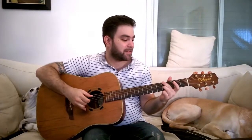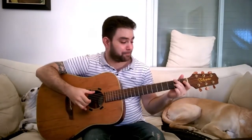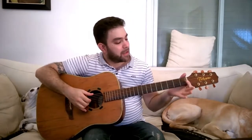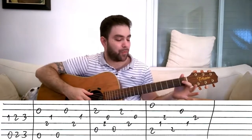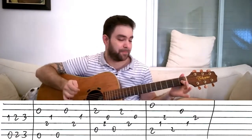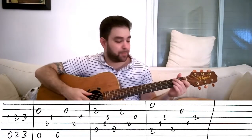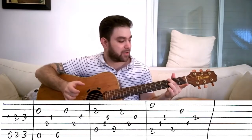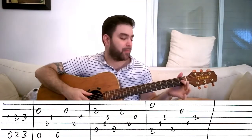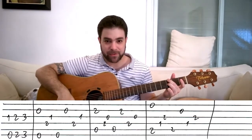You start with an inverted blues turnaround. The blues turnaround is this, and we're gonna invert it. So you play on strings three and six — you play one and zero: one on the third string, open sixth. Then on the same couple of strings, strings three and six, you play two and two, and three and three. Inverted blues turnaround.